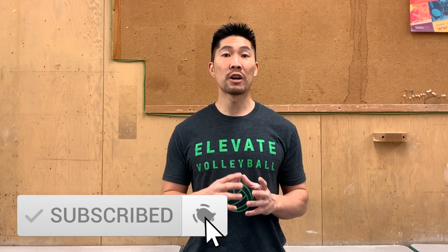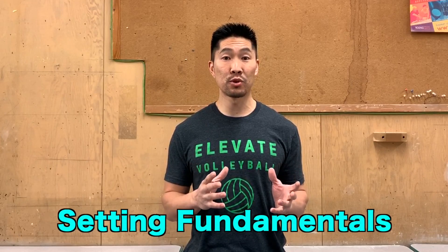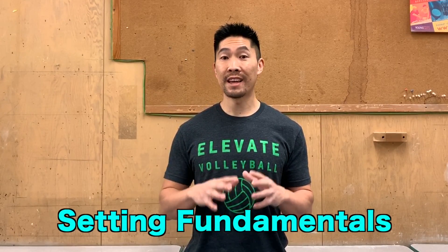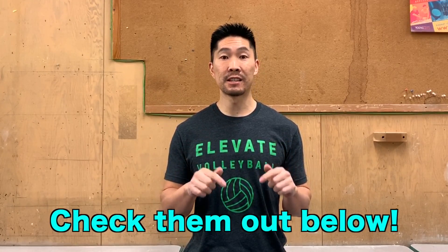Before you continue watching this video, make sure that you watch all of my setting fundamental tutorial videos and practice those techniques first so you have a strong setting foundation before trying to spin set. You can find those video links in the description box below.